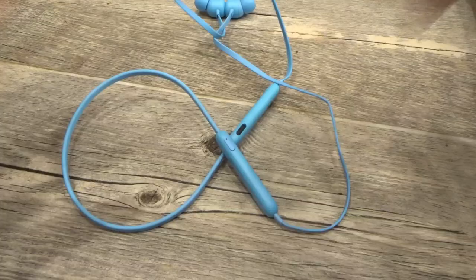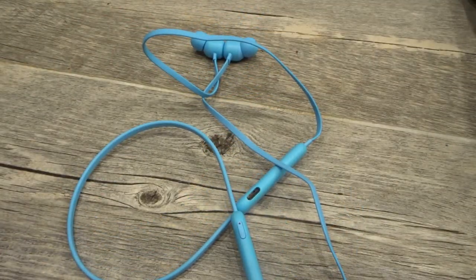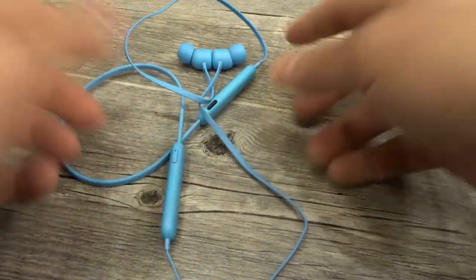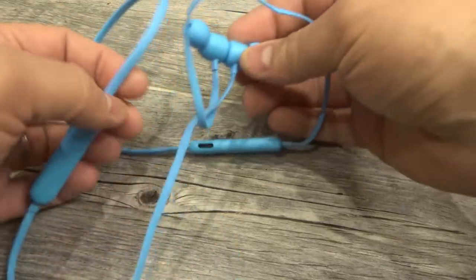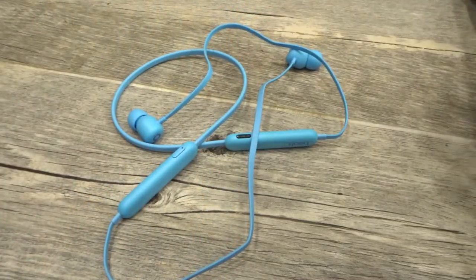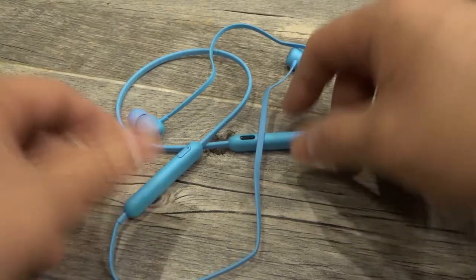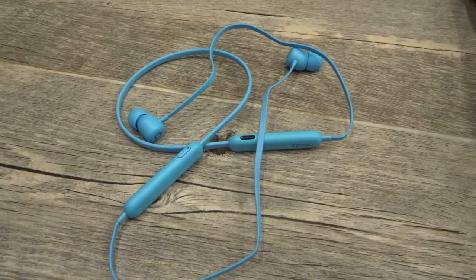If you want to factory reset your Beats Flex earphones — they come in different colors but they're all the Beats Flex type — whether you are giving them to someone, selling them, or you're experiencing some problems and just want to start fresh, this is the way to do it.